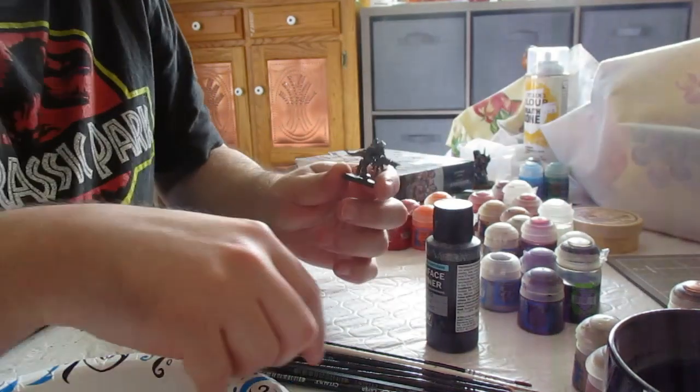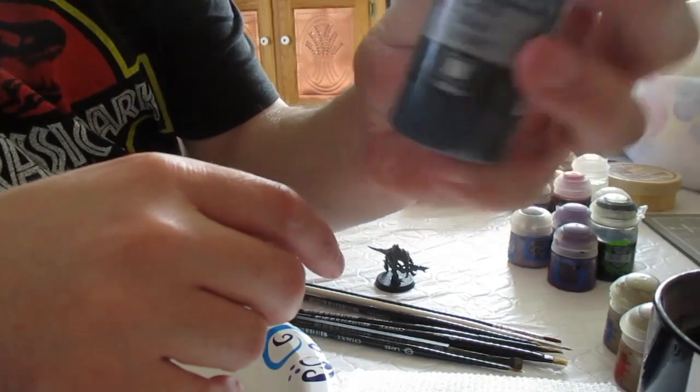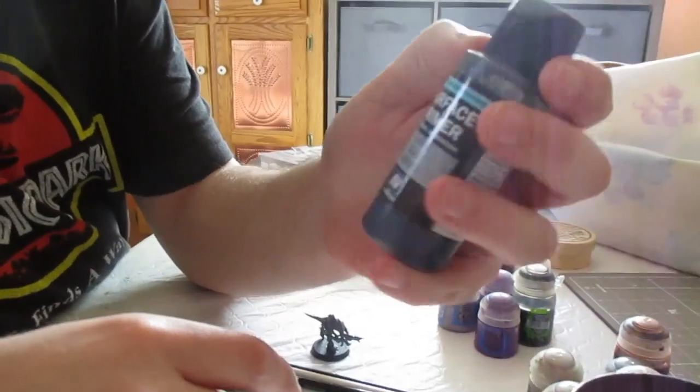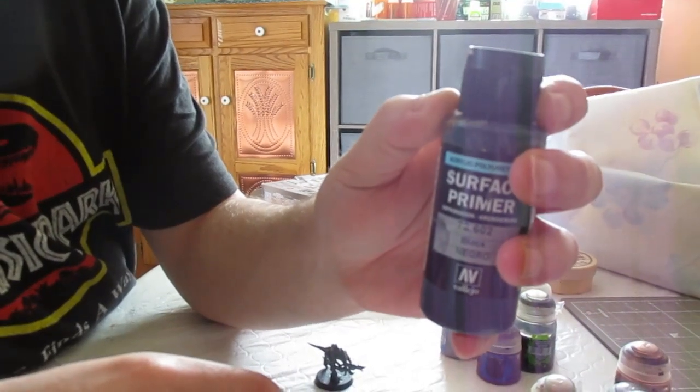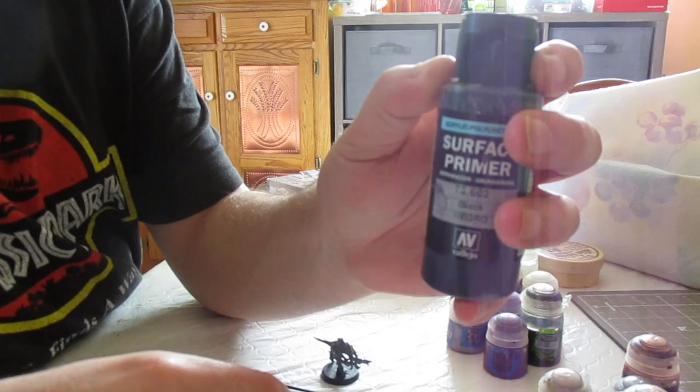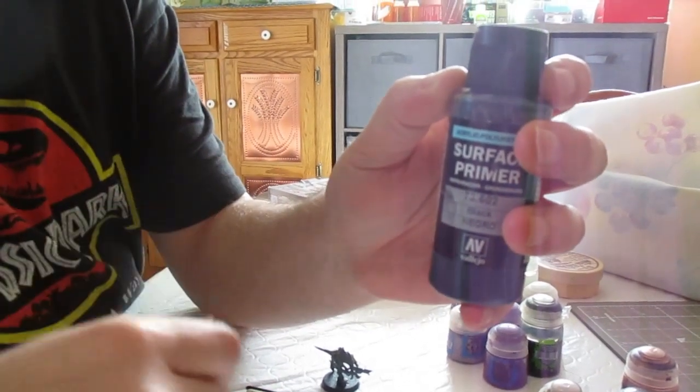First thing we need to do is prime the model. I like to use Vallejo black surface primer, because the black one is thicker than the gray one, so it's perfect for brushing on, while the gray one will just slide right off the model.